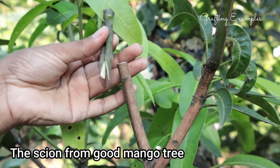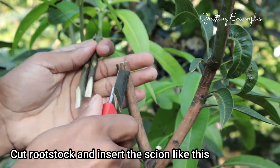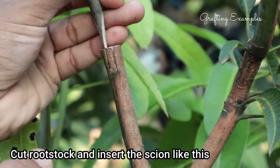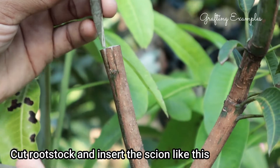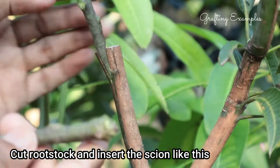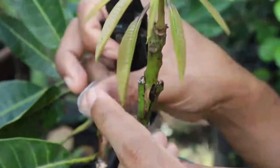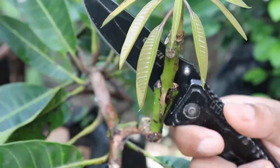Before we begin, let's understand what grafting is. Grafting is a method of asexual propagation where we join a scion — the desired plant part — from one tree onto the rootstock, an existing tree. This allows us to create a new tree with desirable traits.